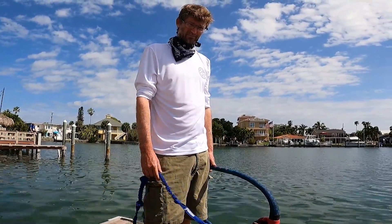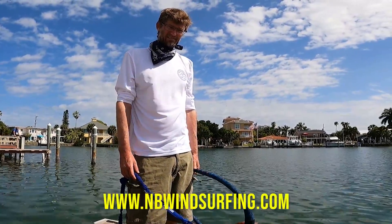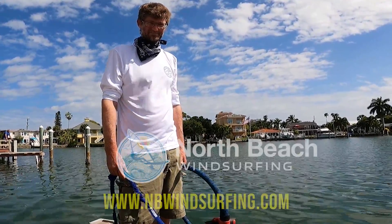Please feel free to leave comments or ask any questions, and thanks for watching.